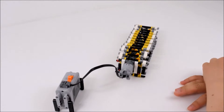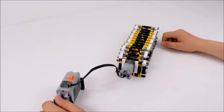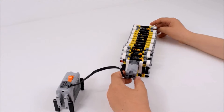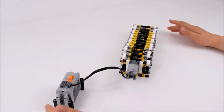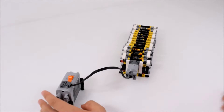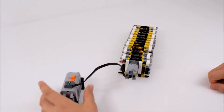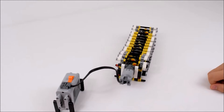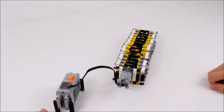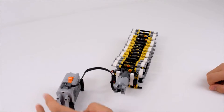Hi guys, I'm Matt from the ASSSC and today I'm going to be showing you how to build this crawling robot. You can look at it as a worm or a caterpillar, and the motor looks like a head with two little eyes. It moves extremely slowly, but in nature worms and caterpillars move slowly as well, so that's okay.